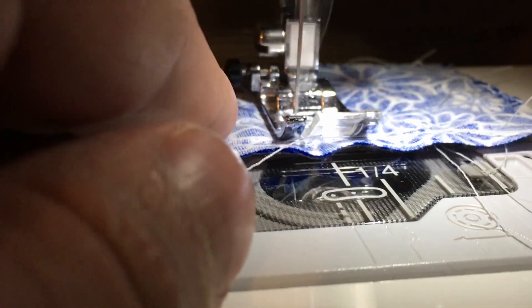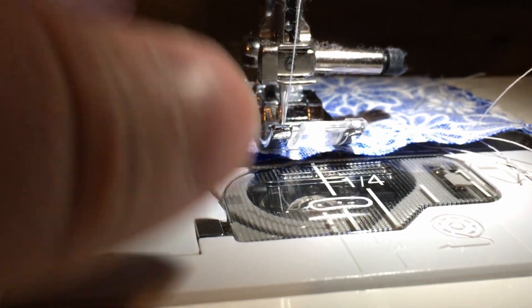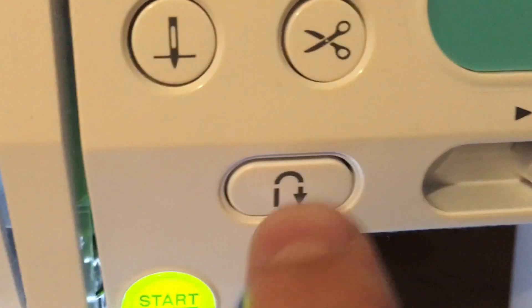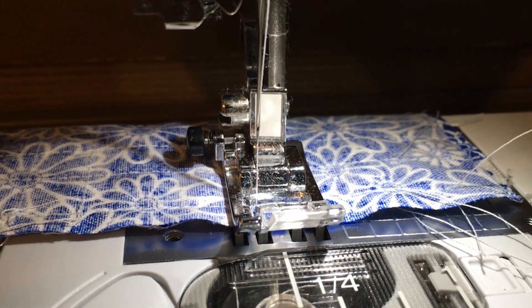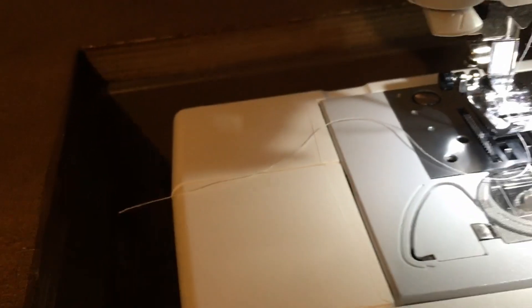Let me get to the end here. There's a bunch of excess thread around here — when we were trying to get the other machine to work properly, this is the piece of fabric we were messing around with. We get to the end of this stitch. Now I hit this button. My foot isn't even on the pedal, I'm not touching the machine. And it just cut the thread. So now if I lift up the foot and pull this out, the thread's already cut.